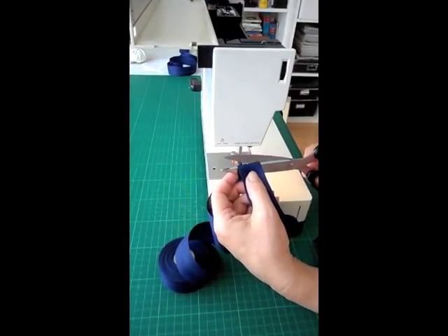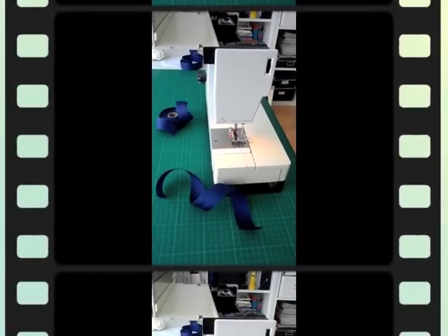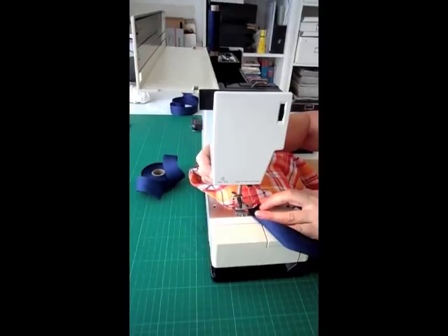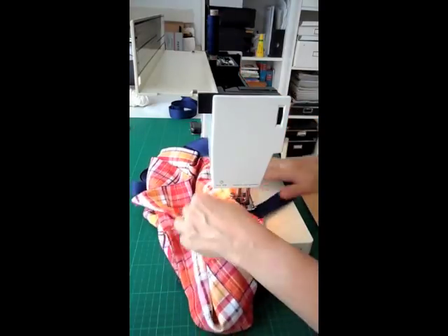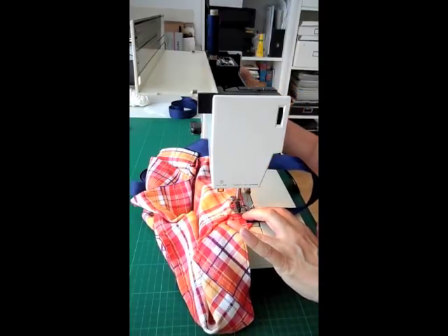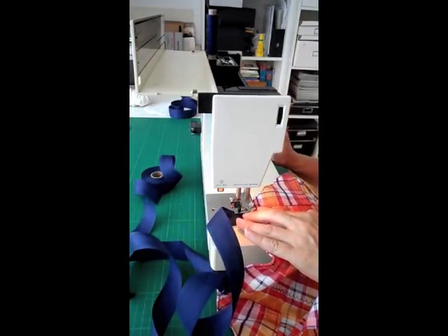Now take the ribbon — this is for the head part. If you don't know how long it should be, just measure and make sure your child's head will fit through it comfortably. Then pin it at the front top part of the apron, just next to the triangle we've just made. Sew it down or glue it down, just make sure it won't come off. Do this for each side of the apron. You can use any color ribbon you have — we used a cotton ribbon.